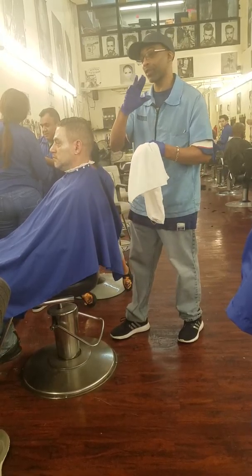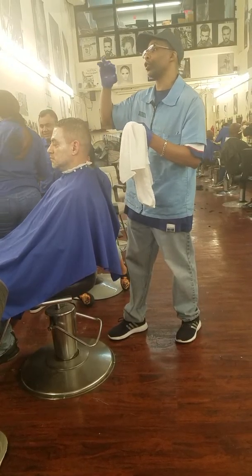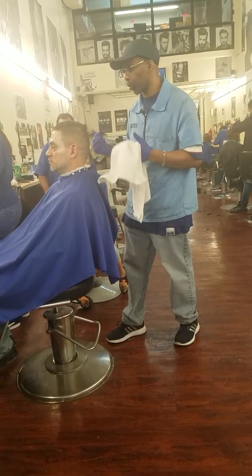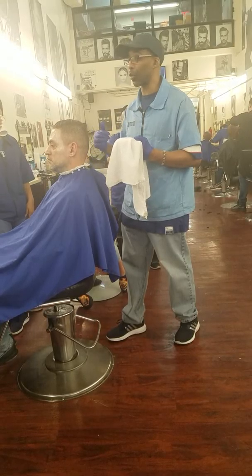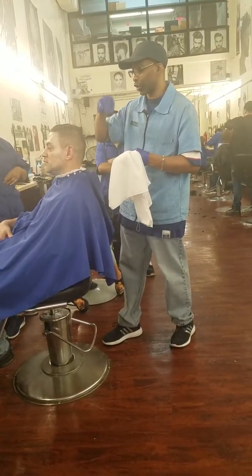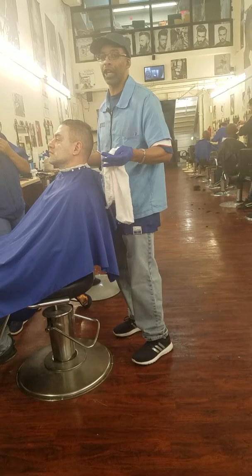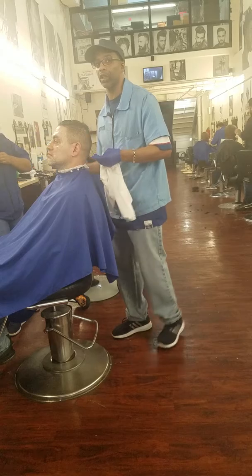It's like when you learn how to drive — they want you to drive a certain way for the test, but when you actually drive on the street, you don't drive like that. Nobody's going to bring 25 towels to a barbershop for one client — that don't make sense. So don't pay that no mind. Just realize how to do it. You can get away with one or two towels — a hot towel to wipe it off, and then a cold towel to close the pores.